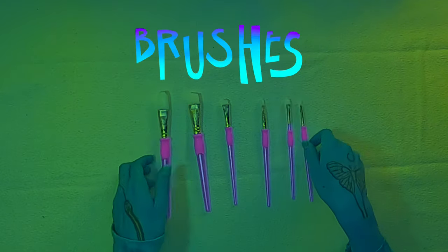Number two: brushes. Use synthetic brushes of all different shapes and kinds to paint your bleach paint.